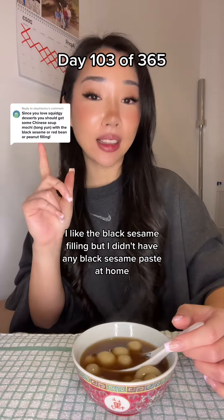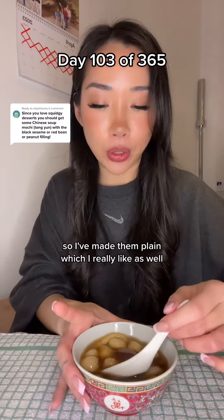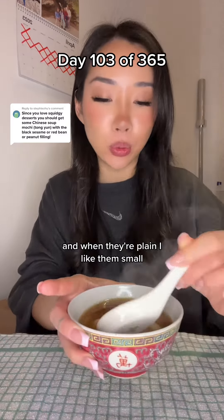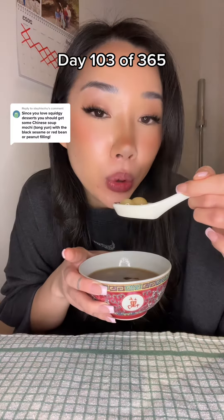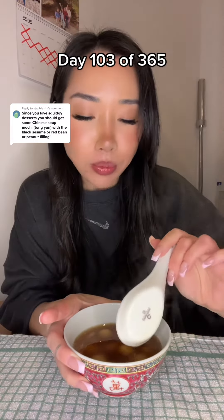I don't really like the peanut filling - I like the black sesame filling - but I didn't have any black sesame paste at home, so I've made them plain, which I really like as well. When they're plain, I like them small so that they can all fit in my mouth and just fill my mouth with joy.